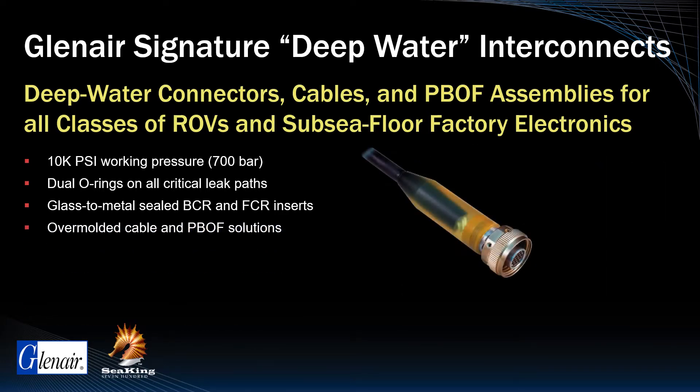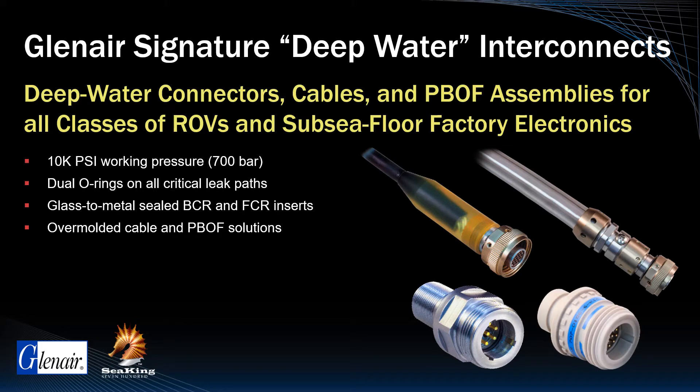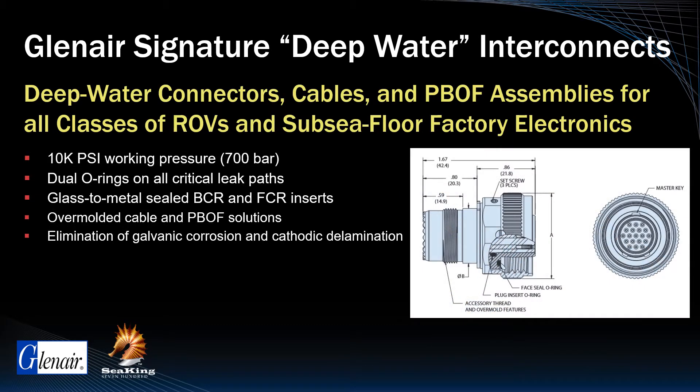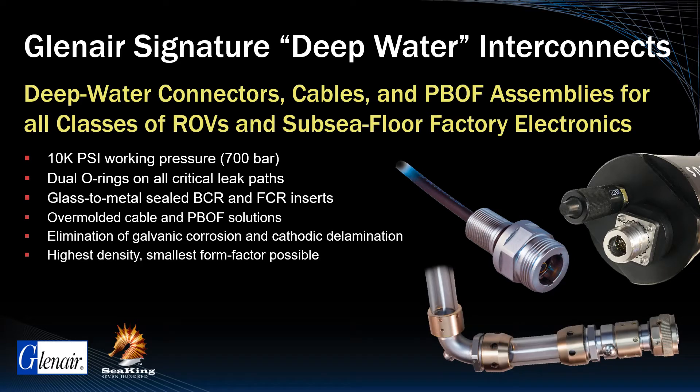Cable overmolding, PBOF technologies, and innovative material selections such as stainless steels and composite thermoplastics eliminate sealing issues, galvanic corrosion, and cathodic delamination. The principal design focus of the SeaKing team has been the increase in contact density and the reduction of connector package size to the smallest form factor possible, resulting in mounted connectors, cables, and PBOF assemblies that are easier to handle and require much smaller bulkhead penetrations.